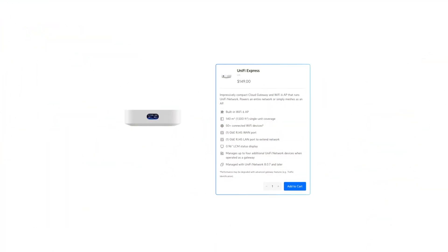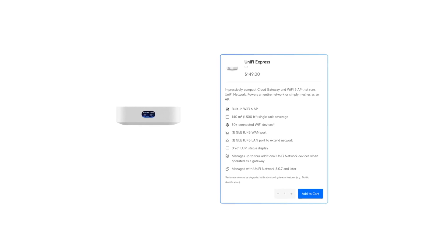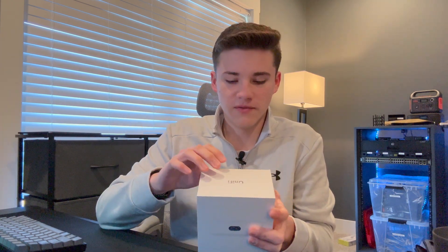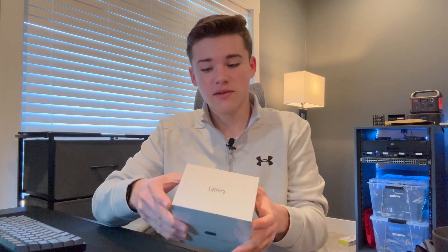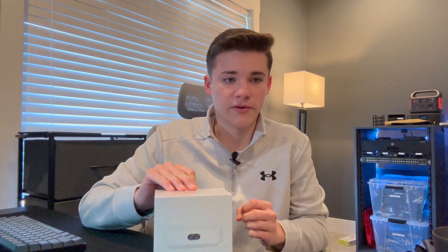So I ordered this on Ubiquiti's Black Friday sale. They had a great sale on this thing — I believe it was around $109, which is the lowest I've ever seen it at. I've never really seen Ubiquiti do sales before, but I was able to snag this for just $109. It's normally $150. So I figured it was a great time to get the UniFi Express because I've been looking for a travel router, and I'm going to hopefully be using this as my travel router from now on.